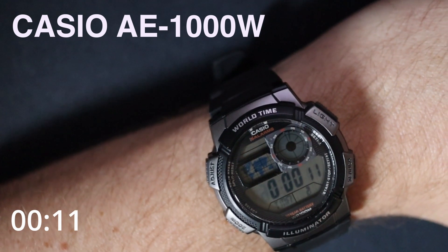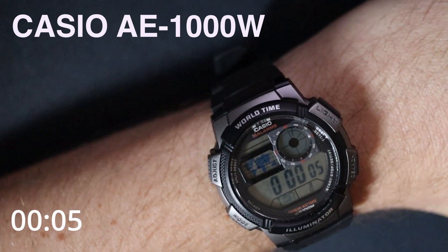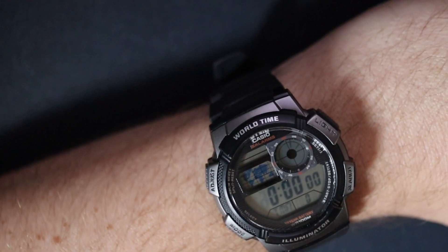Very comfortable for all-day wearing. I'm going to be putting this one on all week and making videos all week, so if you want to know more, come back tomorrow for another two minutes — we might go over the alarms or something tomorrow.